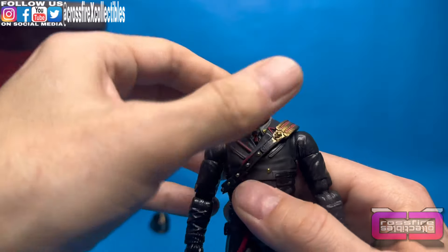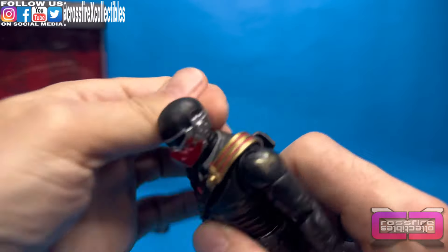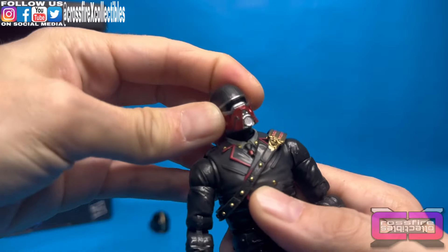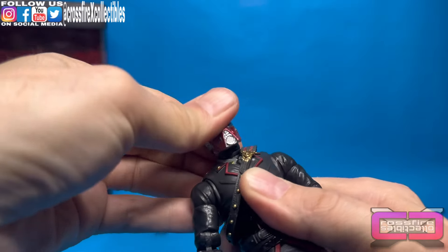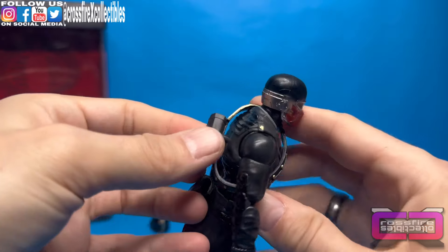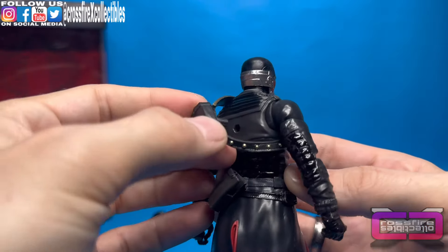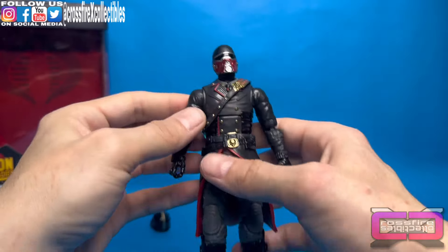So, let's check out the articulation. Head's on a ball joint — rotate a full 360. It can move down, up, a little bit side to side. So, not the best articulation up there on that head. A little bit of range of motion in the neck — not much at all. The sash is removable. All you have to do is pretty much unpeg that back and you can take it off. But I'm just going to leave it on.